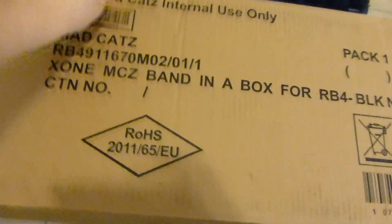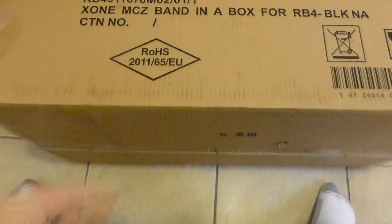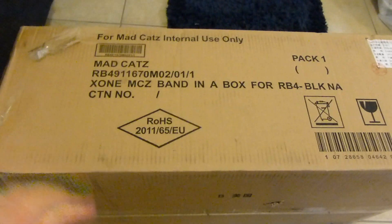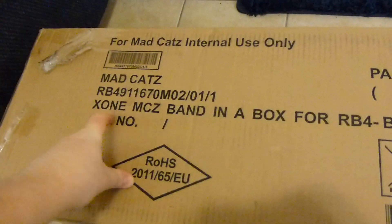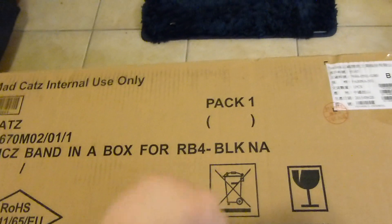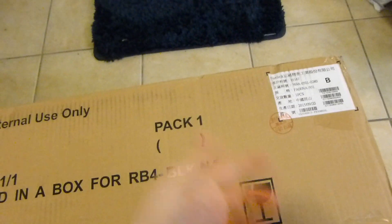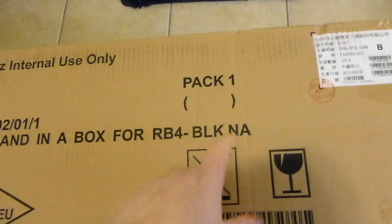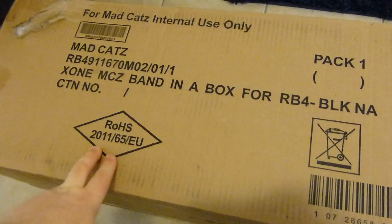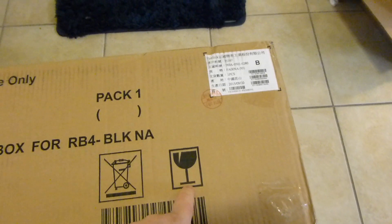And then if I turn the box this way, it's kind of cool. It says 'for Mad Catz internal use only.' Well, I'm not part of their company, so the fact that I got this — Mad Catz X1, Xbox One, Band in a Box for Rock Band 4. Black NA — probably North America. You've got the ROHS certificate, a barcode, a Fragile sticker, and this Fox Link thing with a bunch of stuff written in Chinese.